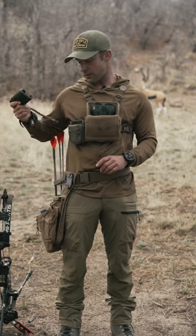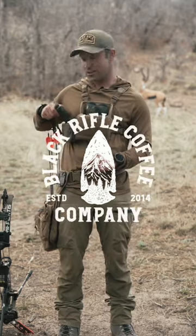This is a super accurate rangefinder and it saved me from losing quite a few arrows at Total Archery Challenge.